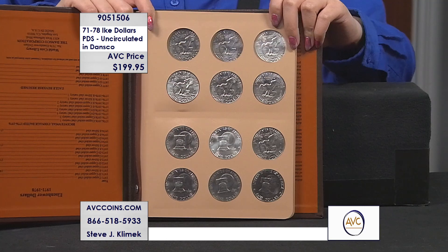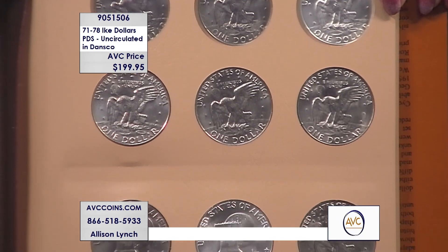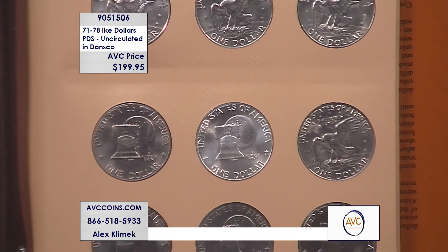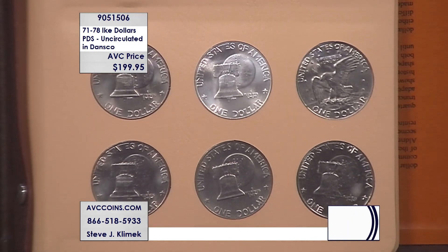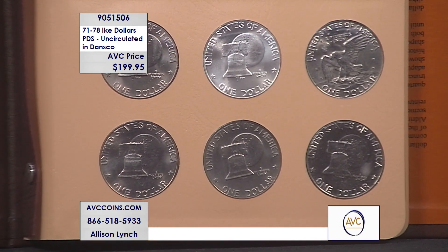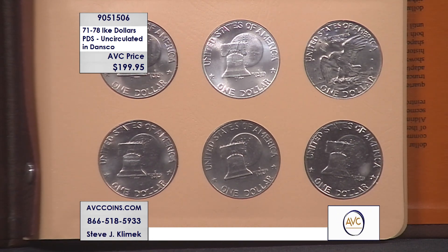But when you get to the Ike dollar, you can easily see two different reverses. The type one is 1975. The reverse of the '76 is beady, more of a straight line. On the left-hand side, flat; on the right-hand side, very narrow. Type one, type two. There was no type one, type two with the San Francisco coins. And then they continued on in '77 and '78, replaced by the Susan B. Anthony in 1979.